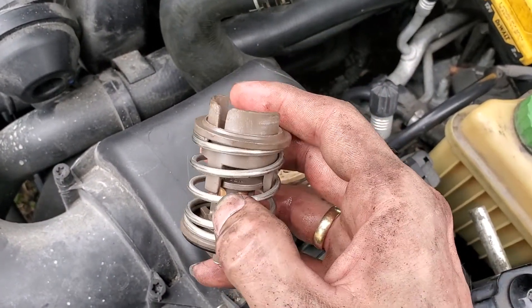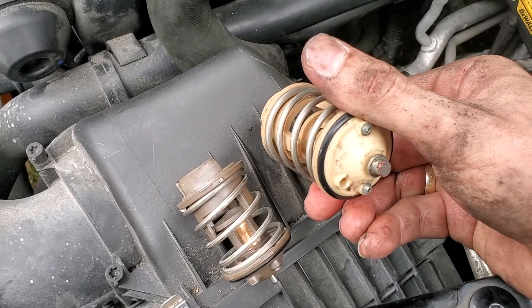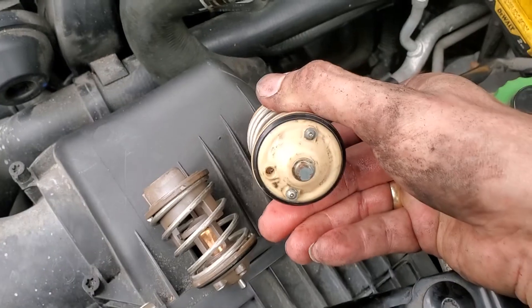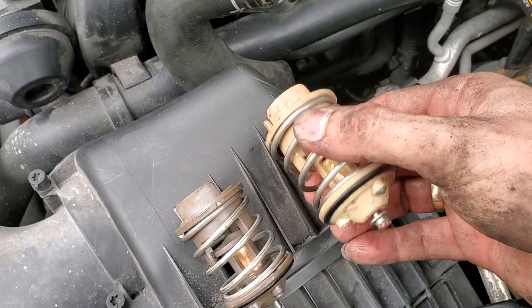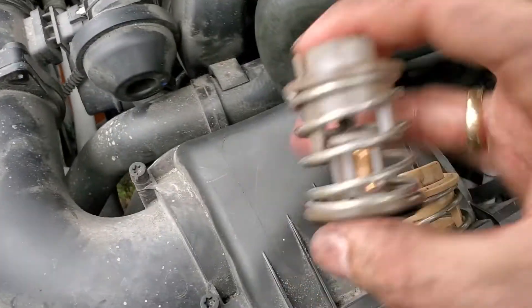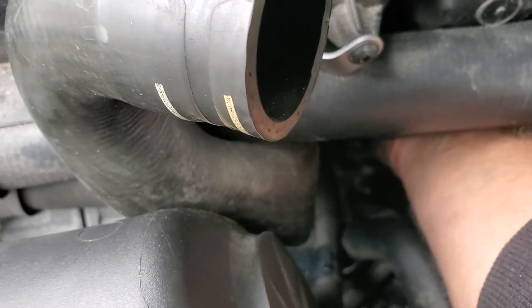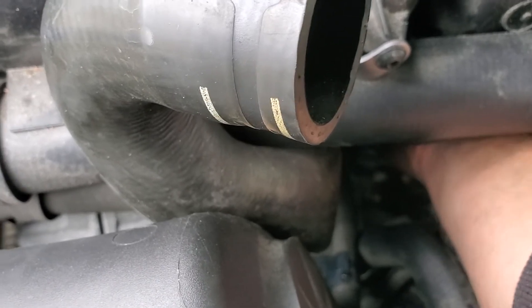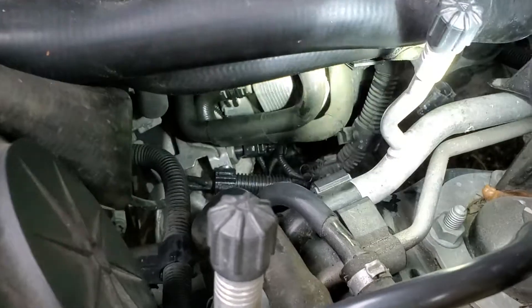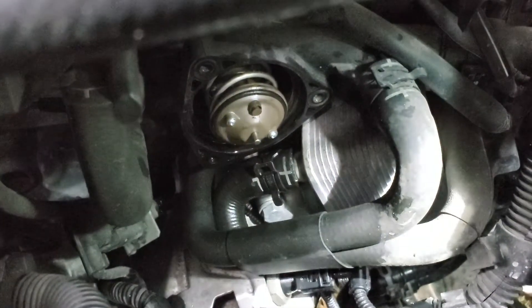These thermostats can only go in one way. On the original one I'm pulling out, the hole for the jiggle pin is at 9 o'clock — I don't know if mine is just missing or they all came from the factory with an open hole. With the new one, when it goes into place the jiggle pin is at 12 o'clock like on most vehicles, which helps bleed any air in the system. Here it is in place now with the jiggle pin at 12 o'clock.